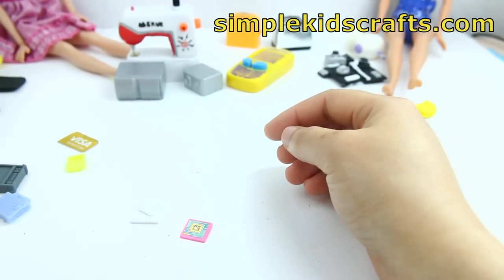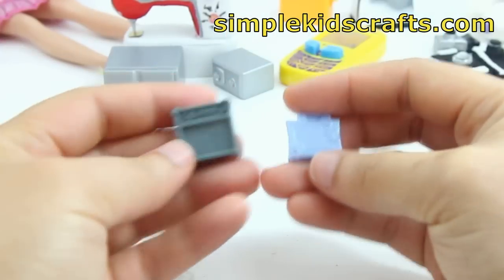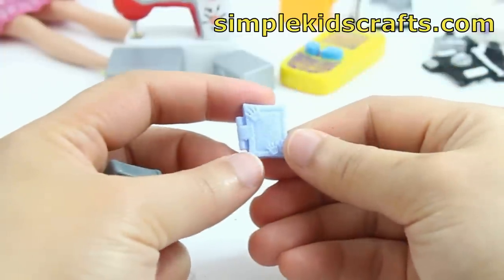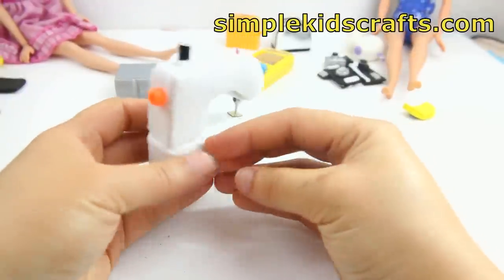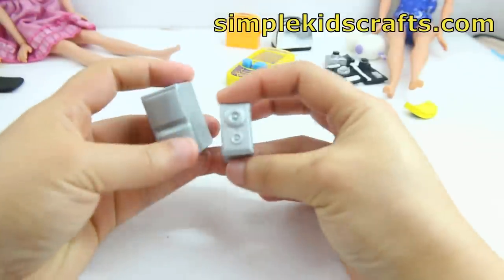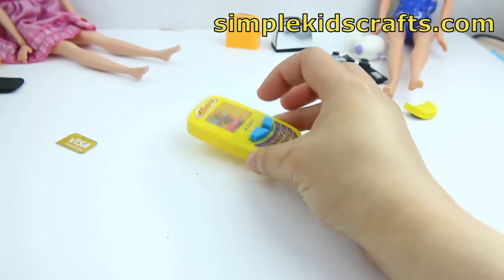Over here we have what seems to be a little diary, and on the left-hand side I'm not sure what that is, but it looks electronic to me and that's why I put it in my container. Here we have a sewing machine that I made for my doll — it's all made out of foam. And here we have part of a stereo and a little water toy.